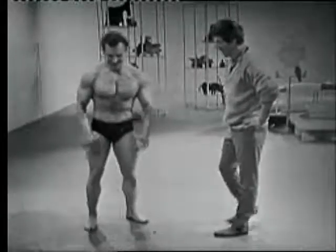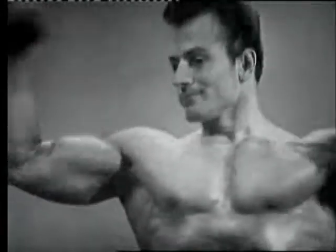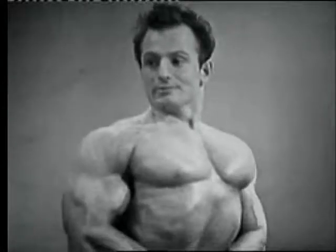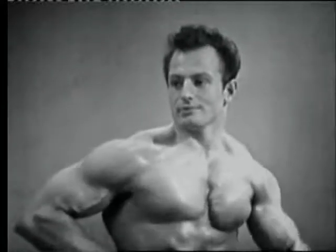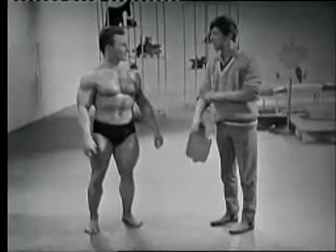Go on then, show us your muscles then. Oh, that's a fantastic muscle there, isn't it? I won't show you mine — I'll end up feeling with an inferiority complex.